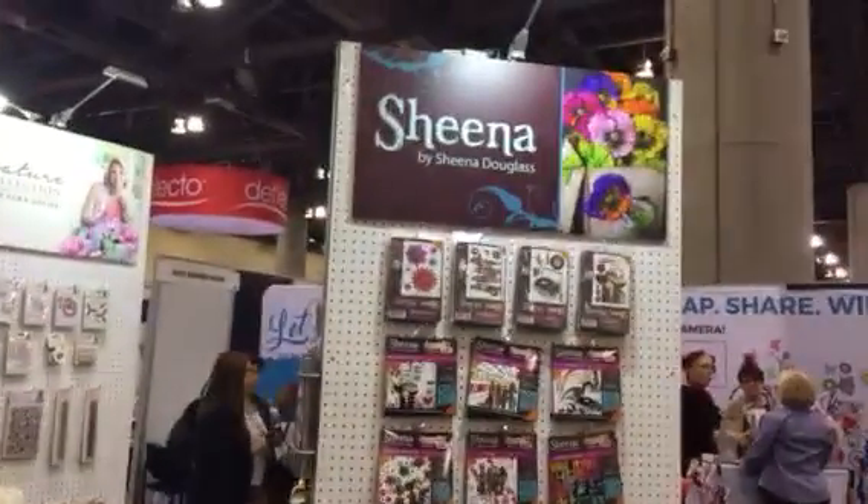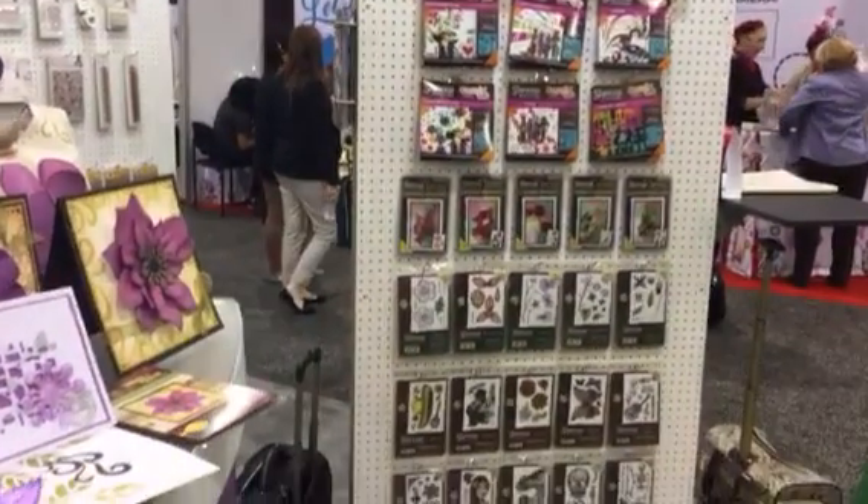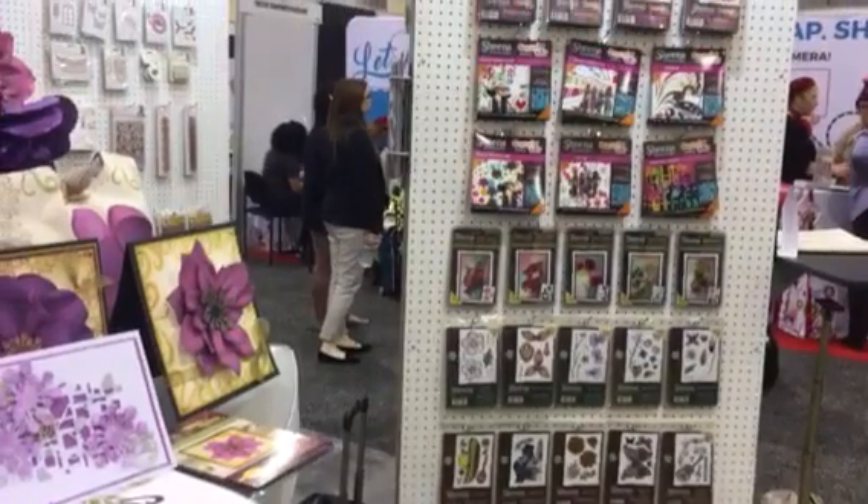Hi, I'm Sheena Douglas and I'm here in the Crafts' Companions stand with my brand — the clues are there, Sheena, that'd be me. These are stamps and dies that I draw, and I have perfect partner dies that fit the size of my stamped images perfectly.